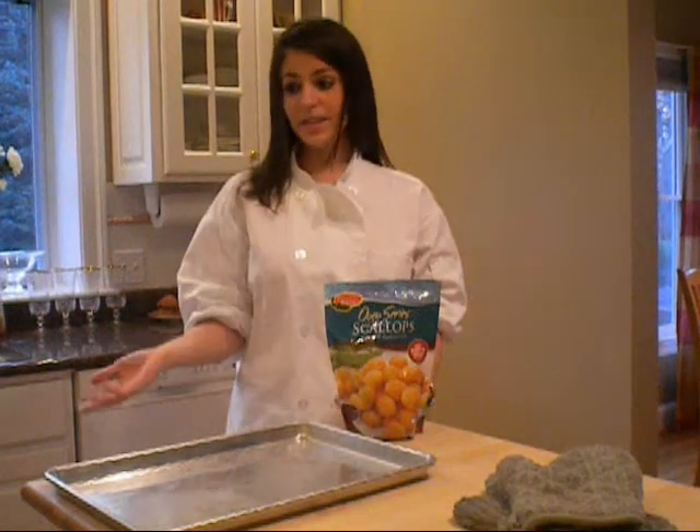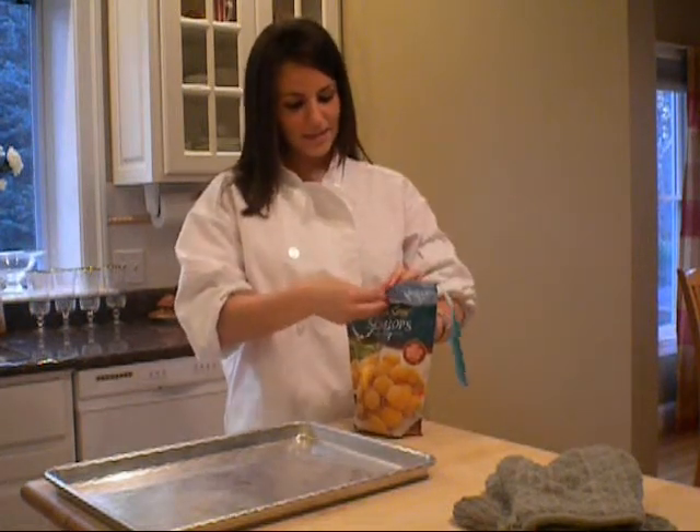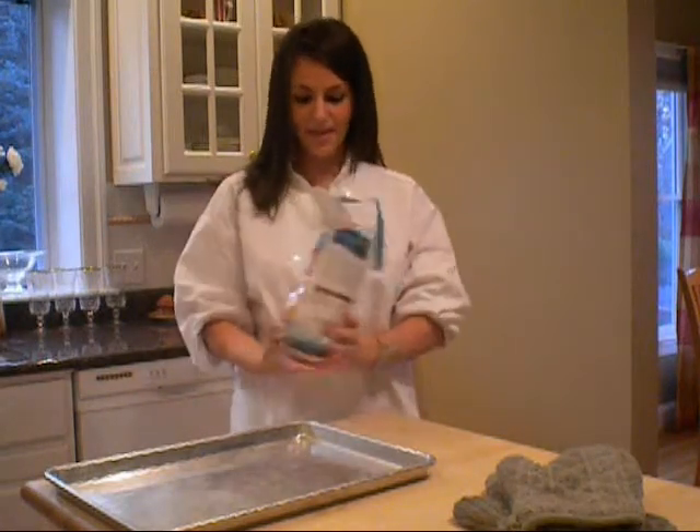While the oven is preheating, simply tear along the bag and place the scallops evenly across an 8x10 baking sheet.